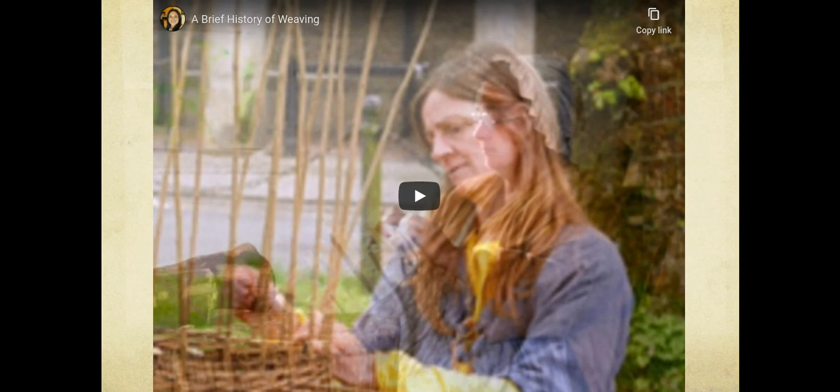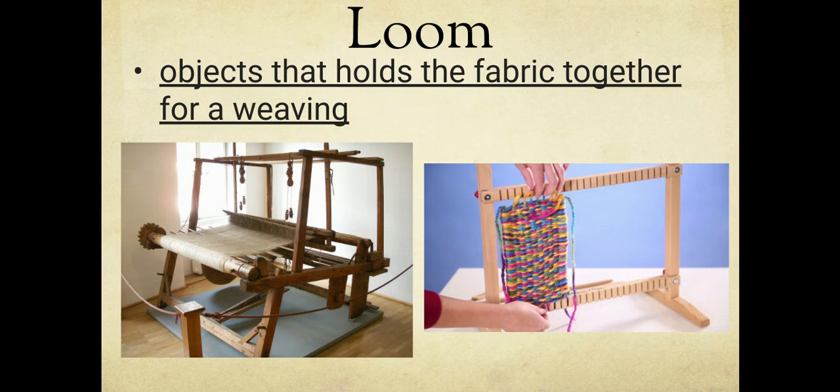We're going to skip the brief history of weaving and do that together as a class later. A weaving is produced on something called a loom. Write the word 'loom' and then write what's underlined. A loom is an object that holds the fabric together for a weaving. The small wooden structure on the right is one type; the huge loom on the left was used to make large pieces of fabric. Most of the time in elementary you use a piece of cardboard — our loom is going to be our piece of clay.